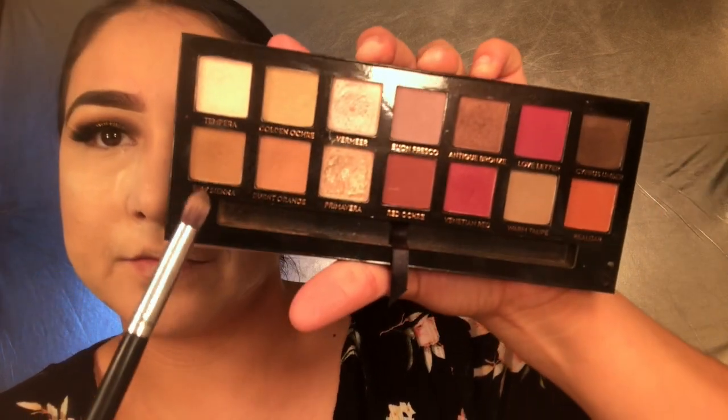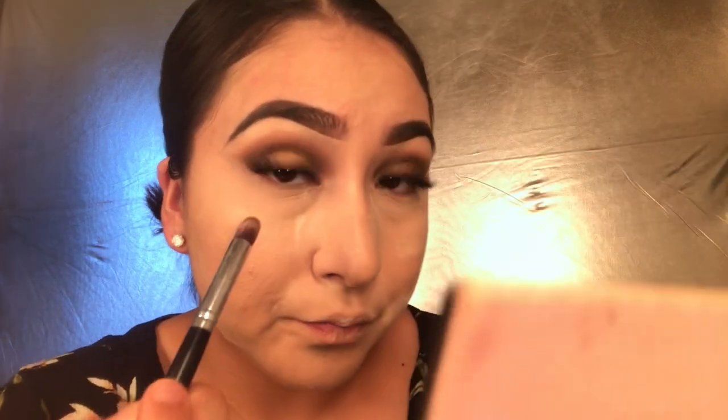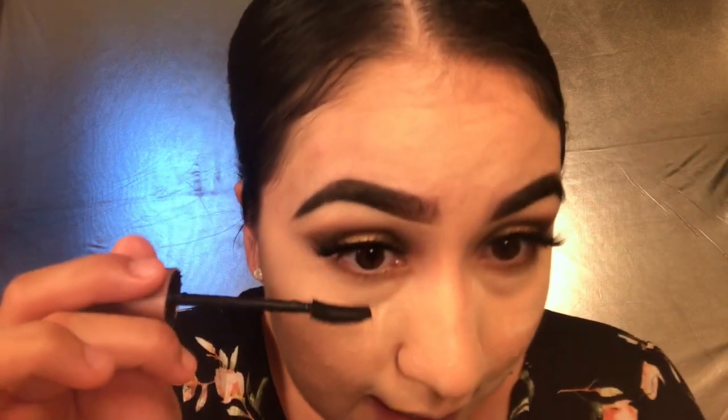While that's set, I'm going back in with the Modern Renaissance palette using the Raw Sienna color I used for my transition shade, and I'm just going to apply it on my waterline with this brush. Then I'm going back with my mascara to put some on my lower lashes.